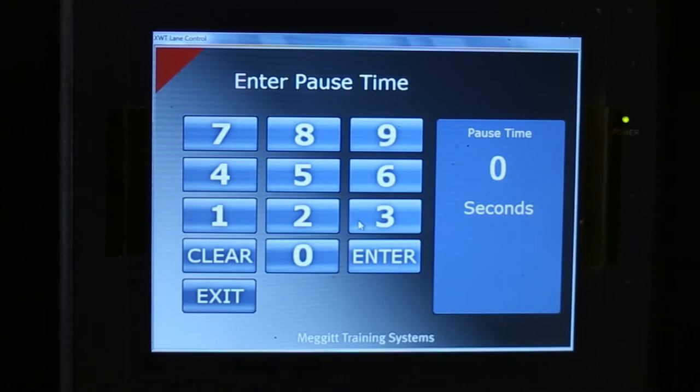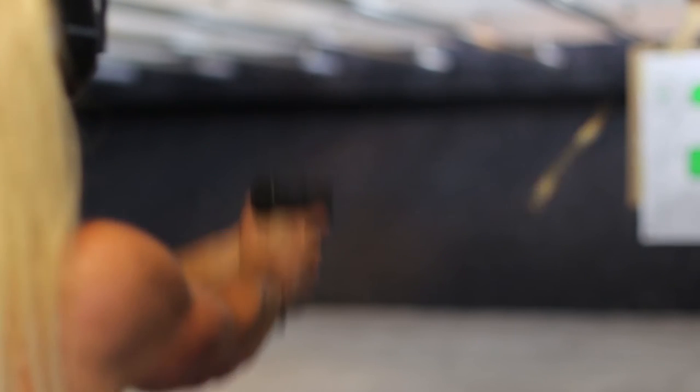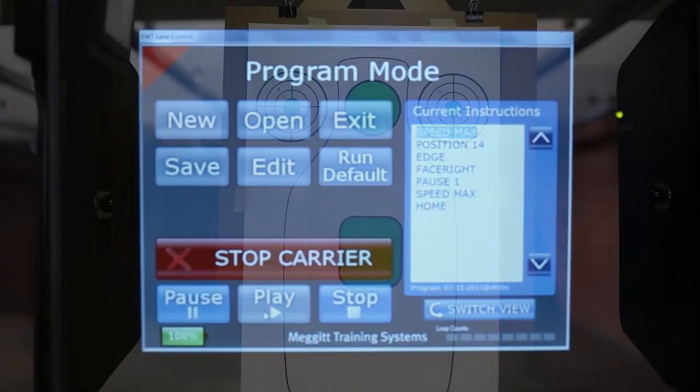Setting the delay affects the previous variable. You do not have to use this option, but it does give you a lot of variety. You can add as many options as you want for your custom program. And when you are ready, press done, play, and start shooting.